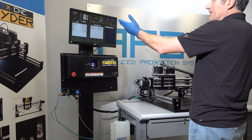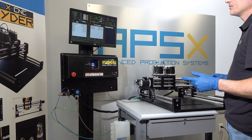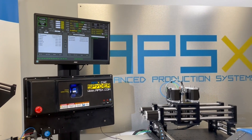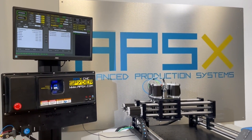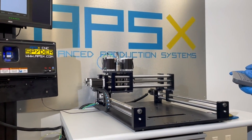When you first turn on the machine, you will get a screen like this — the power button is blinking. Click that to turn the machine on. Next, the home hold button starts flashing and you click on that to home the machine. Now the machine is home.